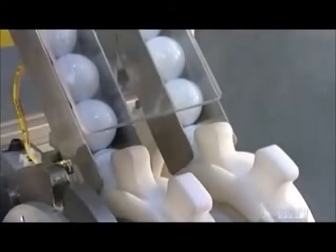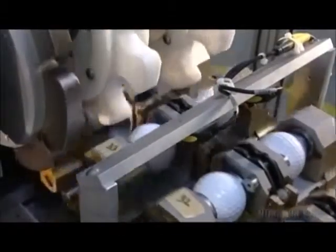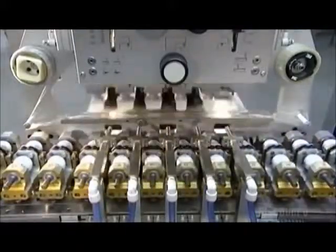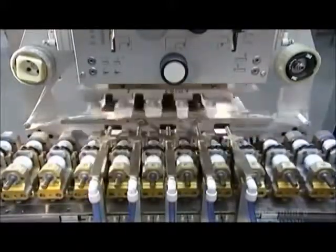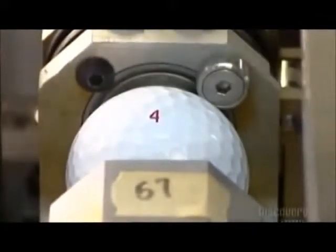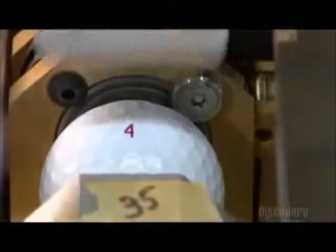Now, a wheel rolls the golf balls towards a stamping machine. Robotic arms carry silicone pads to an etched steel plate. The pads soak up ink from the etched plate and transfer it to the balls. The pads brand each ball with a player number, the company name, and the model type. Then beams of ultraviolet light harden the ink.